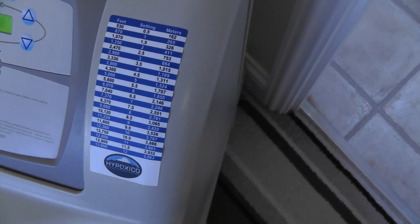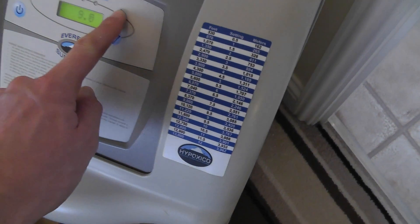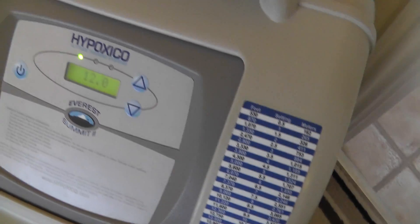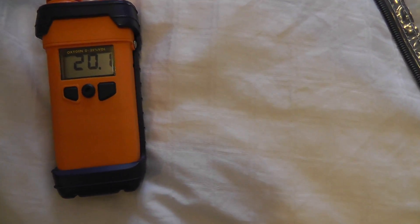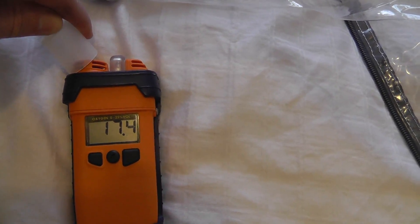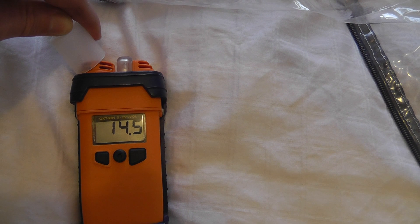If we push the machine up to demonstrate as high as it will go, which is setting 12 — that's about 13,000 feet — we go back to our O2 meter, which has come back up to 20.9%, and we put the output pipe back on there. Give it a few minutes and we should see the O2 levels drop considerably more.